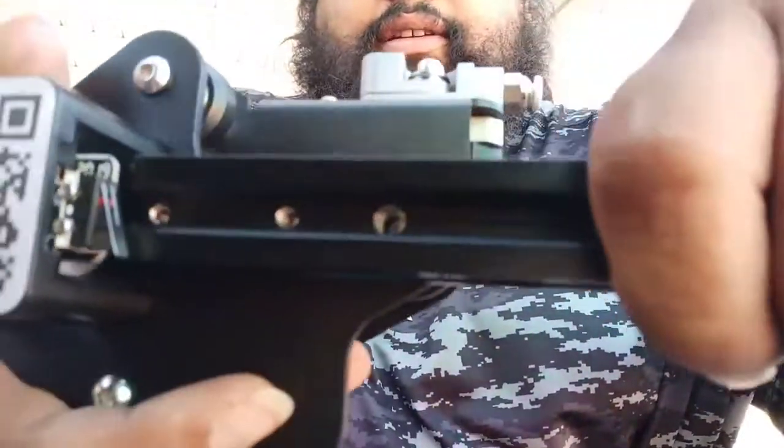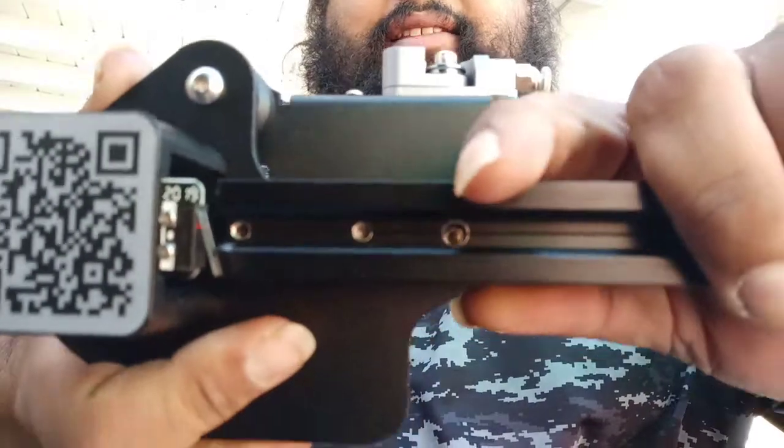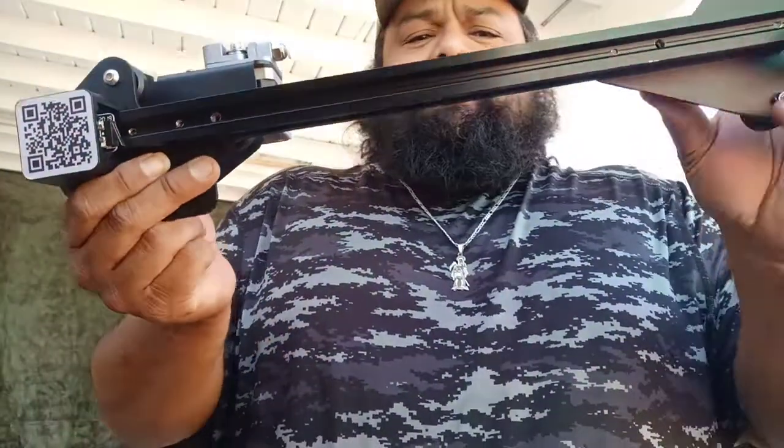I'm noticing I can't tighten this bar here, and as you guys can see it moves around. That is causing this side to dip on one end, and obviously I can't make any prints that way.